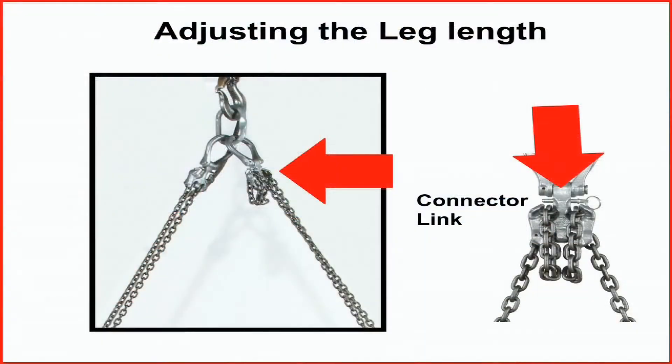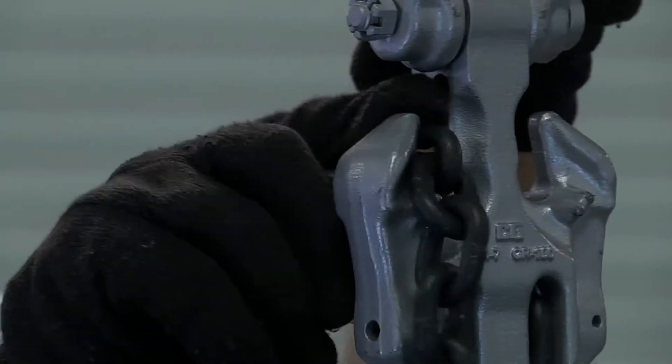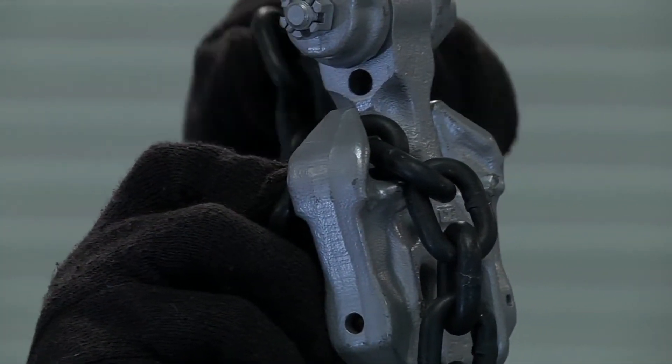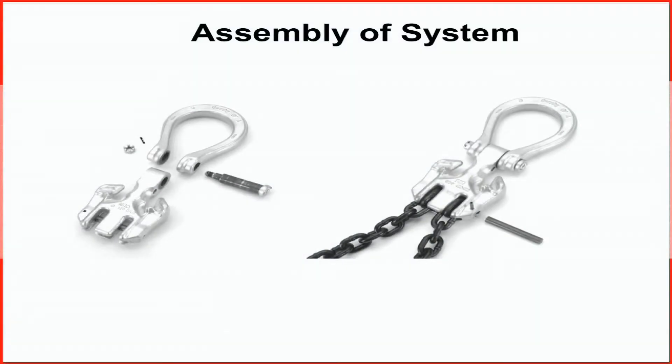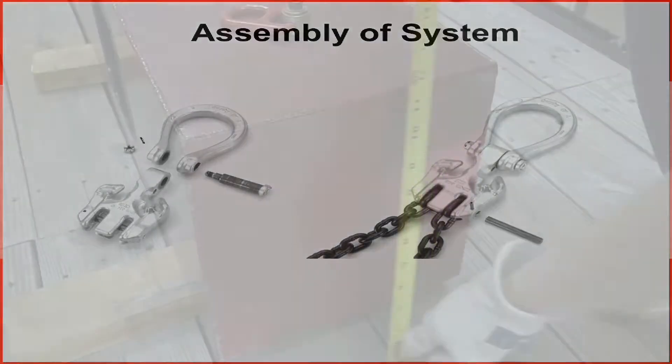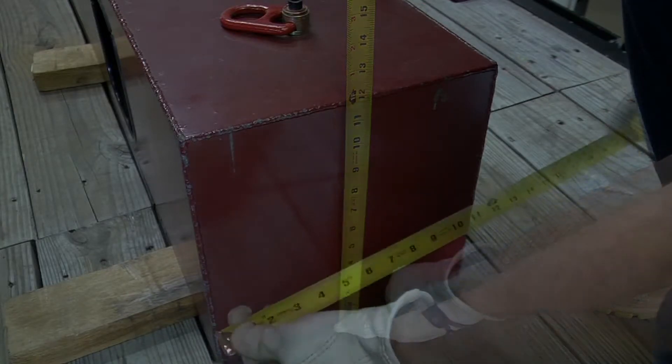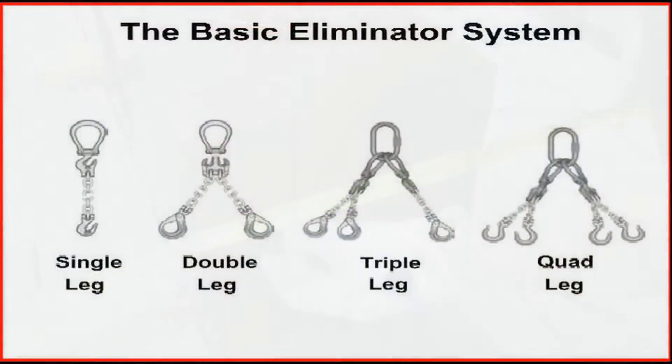The key to the system is the ability to allow adjustment of the chain leg length by placing the chain where desired in the special connector link. Fabricating the eliminator system is easy. First, determine the maximum load to be lifted by the sling assembly. Then choose the type and size of sling assembly suited for the shape and weight of the load to be lifted.